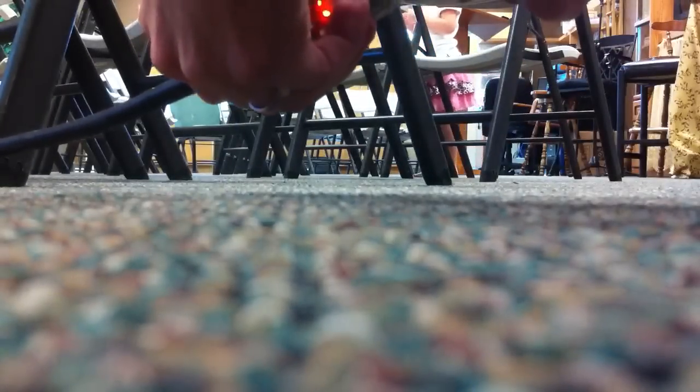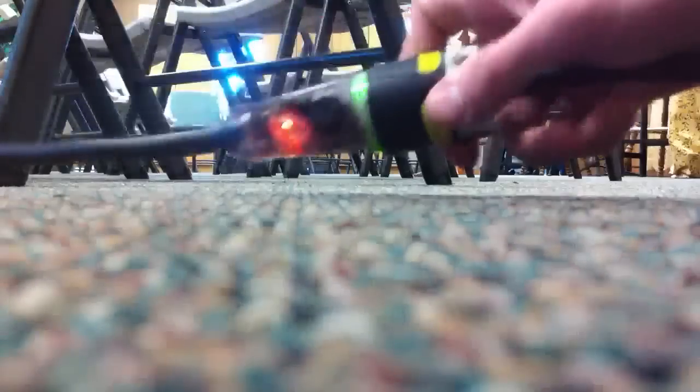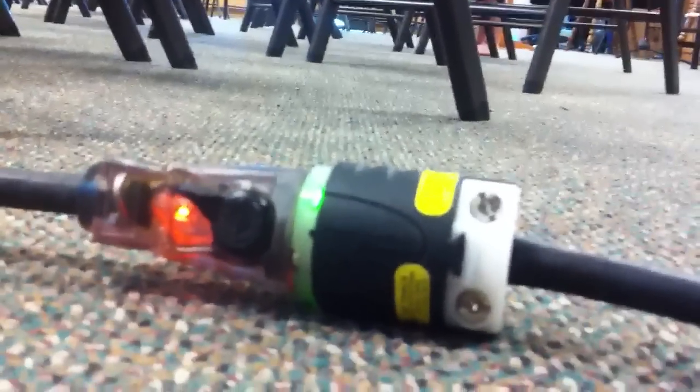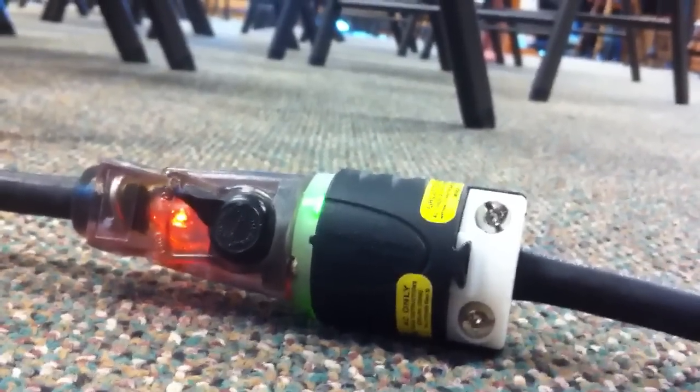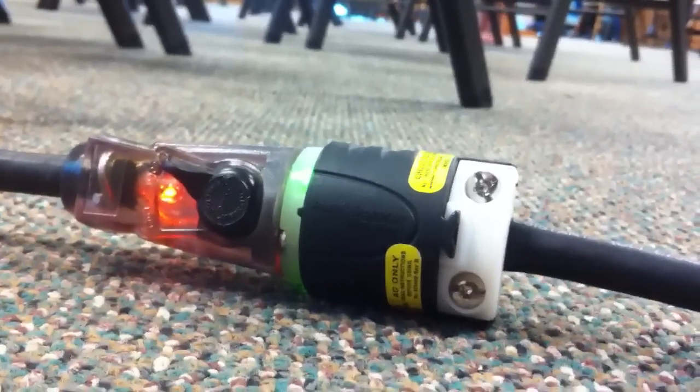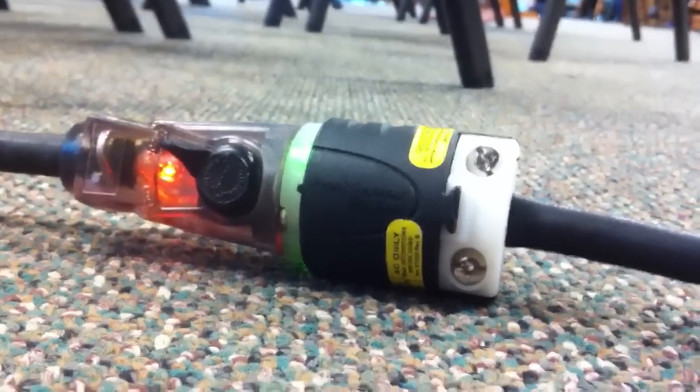The nice thing about this power plug is it has a green light right here that you can see. If this is red, it says that the ground is bad, so don't use that circuit. Also if it doesn't light up, you'll know that there's no power. So that's good for quick troubleshooting.